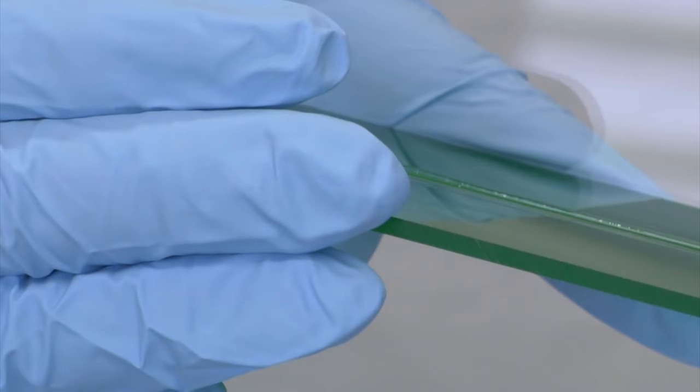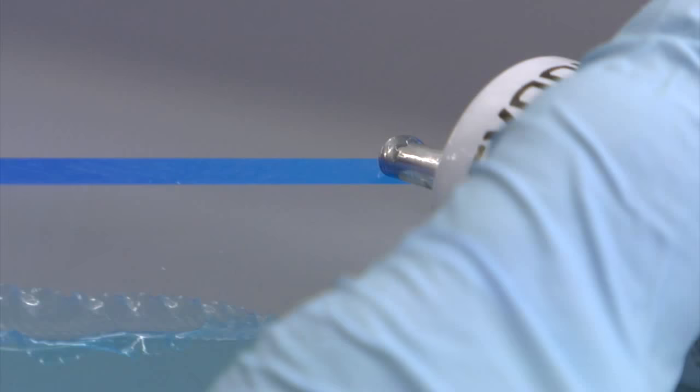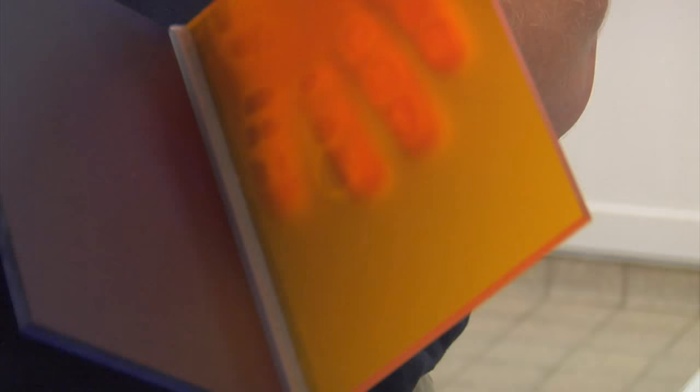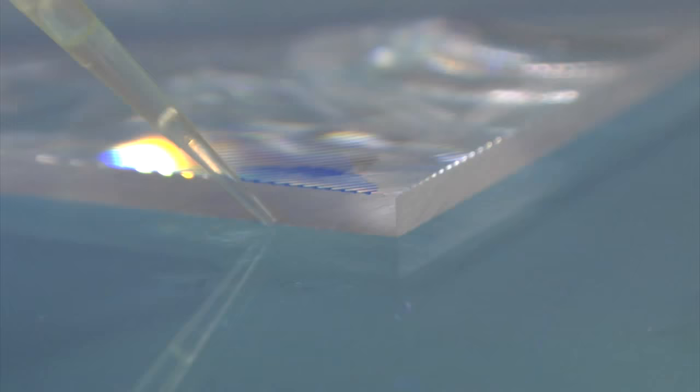You can see with this Acryfix one-component solvent cement, you have created a perfect bond with no bubbles. Easy processing, high ultimate strength, perfect optics, or specialties — with Acryfix, you'll get the best results for every application.